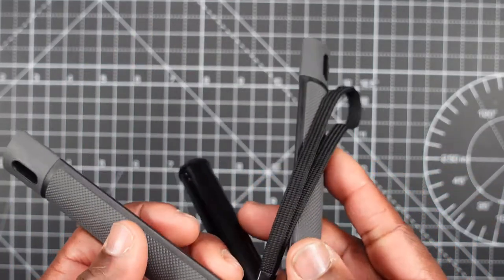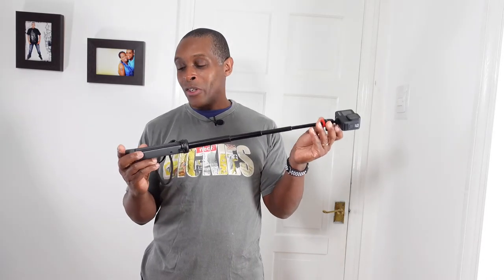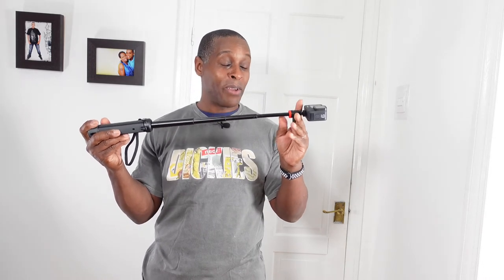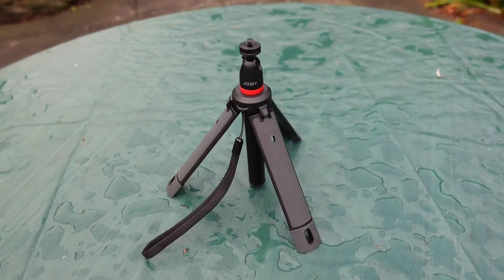This is how the Joby Telepod 325 looks when fully extended. Joby claims it's 22 inches from the very top of the mount to the bottom of the legs, but I measure by the true stem extension — from the bottom of the ball head to the top of the legs and handle. Between those two points it measures 14 inches, and it extends in four sections.